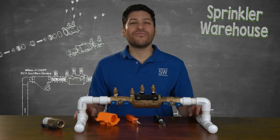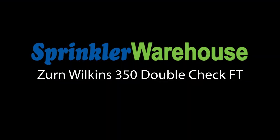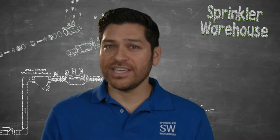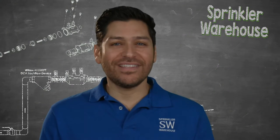Say hello to the Zurn Wilkins 350 Double Check Backflow Prevention Device. Irrigation professionals are recognizing that installing the Zurn Wilkins 350 FT Double Check Valve saves them time and expense when maintenance is required.